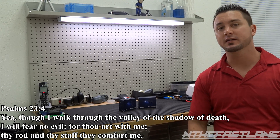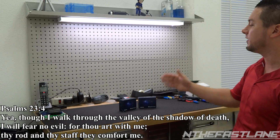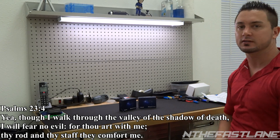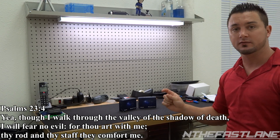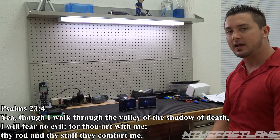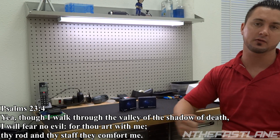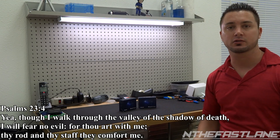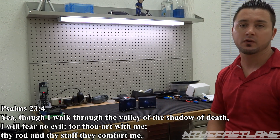Hey guys, In the Fast Lane here. In this video we'll be doing a product review on the BlueDriver by Lemur. It's a wireless vehicle monitoring system. Basically you take this little device and you plug it into your OBD2 port on your vehicle, and it can scan it just like the scan tools that have the wired version, but this one is a Bluetooth version.